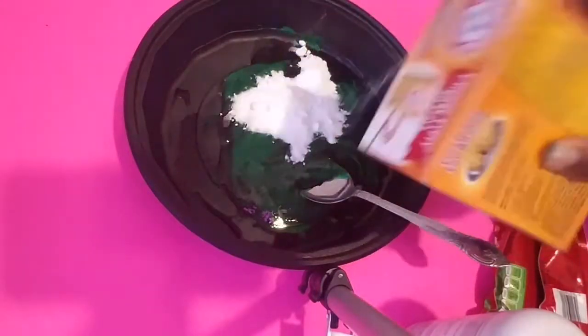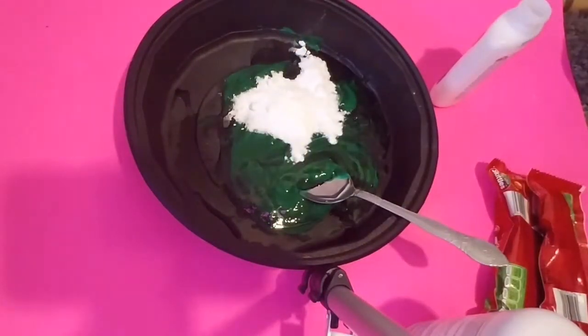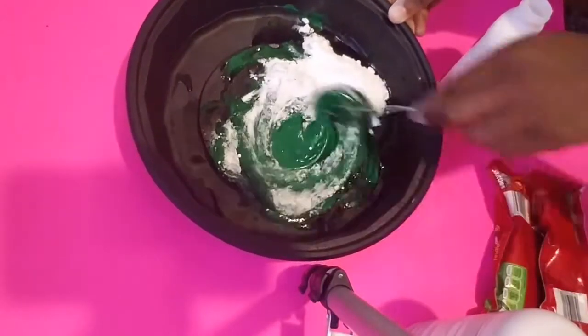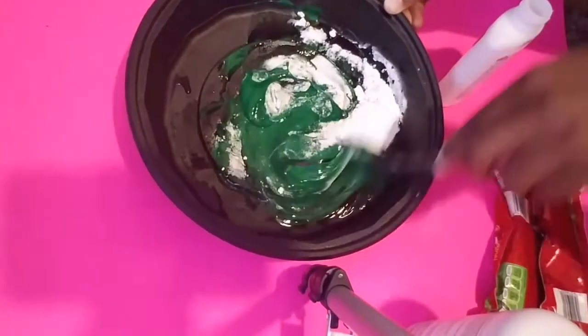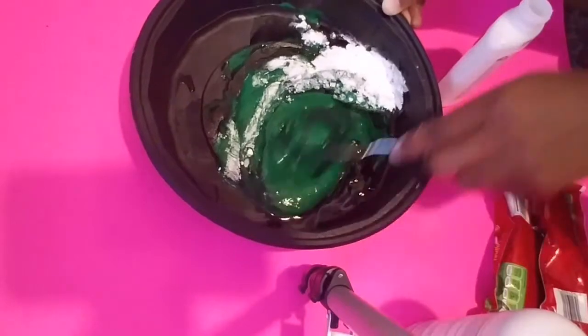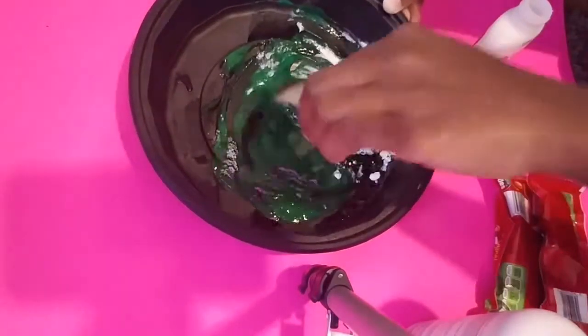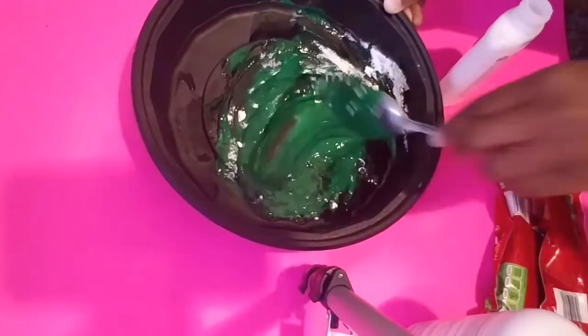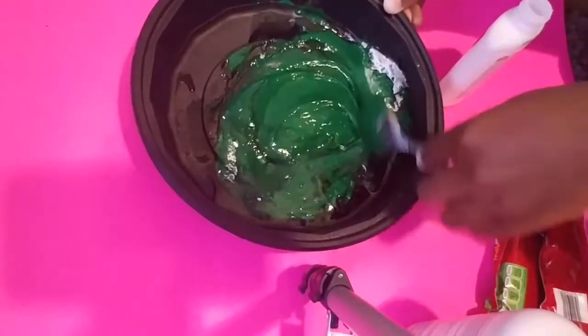Now I'm gonna add another bit of baking soda. As I said before, you want to add bit by bit, because the last time I did a slime, the baking soda nearly ruined it — I poured a whole lot. So you just want to pour bit by bit so that you don't get your slime ruined.